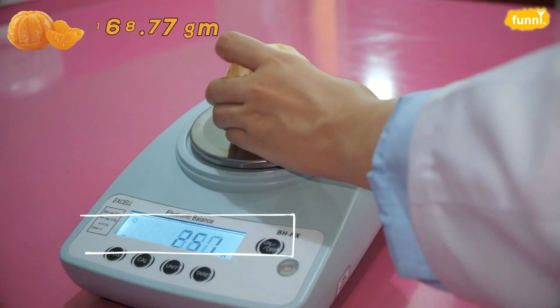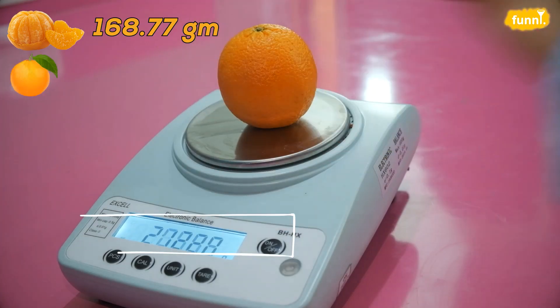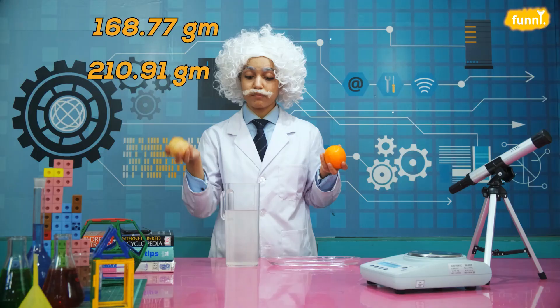Now, I have two oranges — an unpeeled one and a peeled one. Which one do you think would float or sink? The peeled one, because it is lighter. Told you. Still, let's test it.